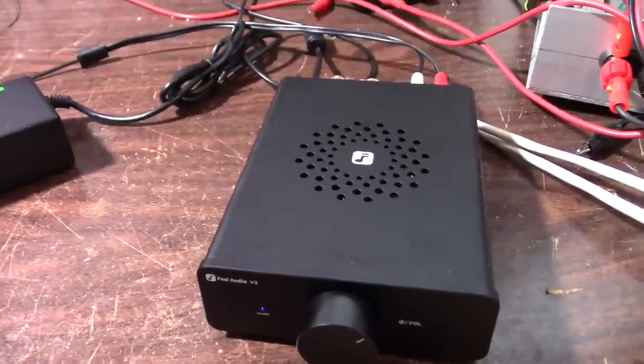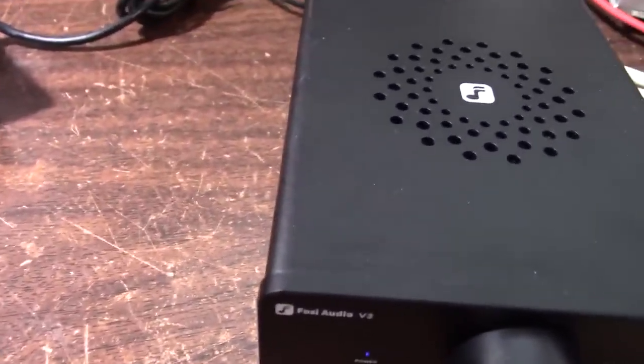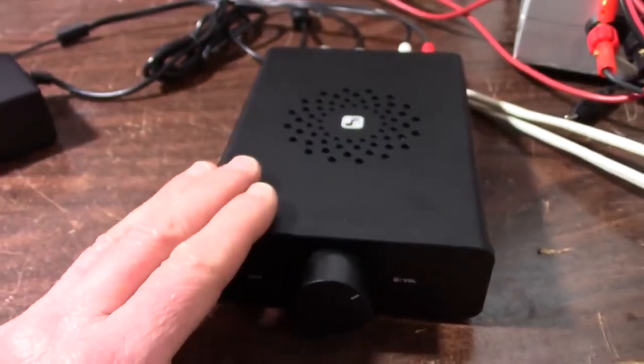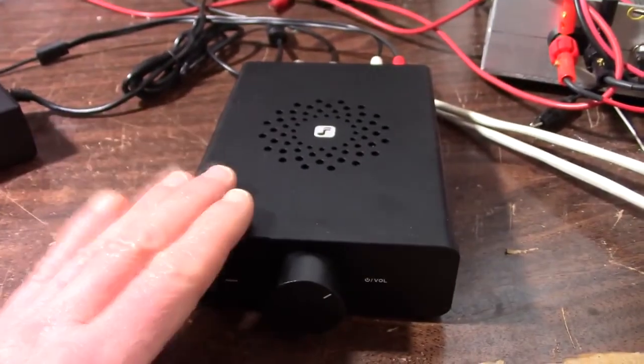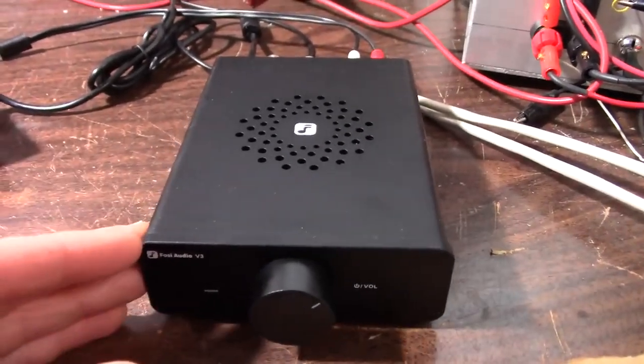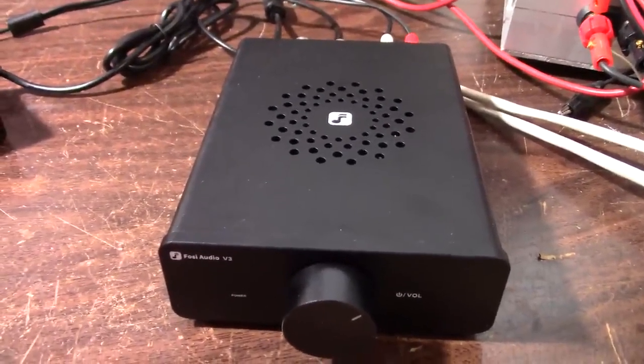One thing I noticed — when I turn the power off and give it a second to discharge, hear that click? There's a relay inside, so it actually has real power-down for a pop-free turn on and turn off. So that's a nice touch there.